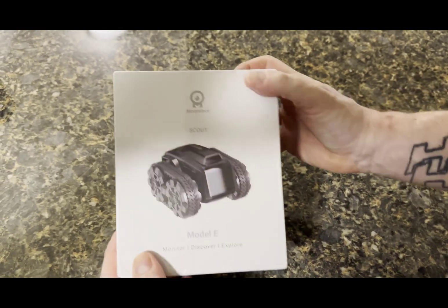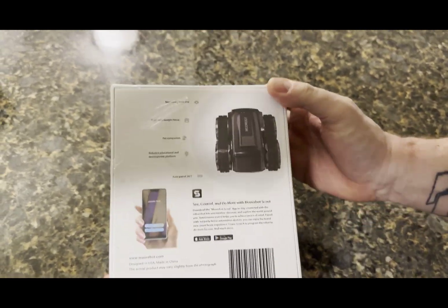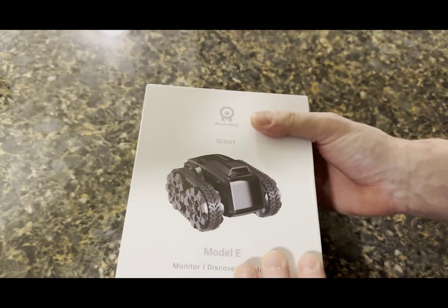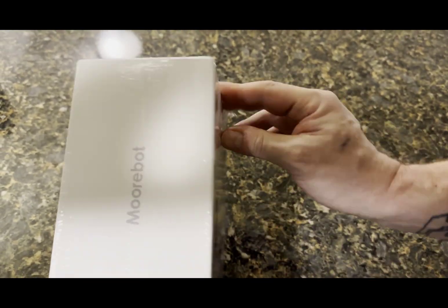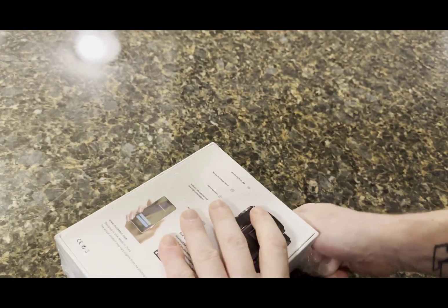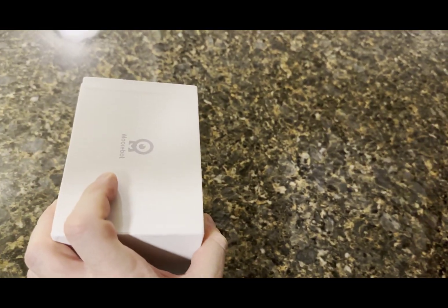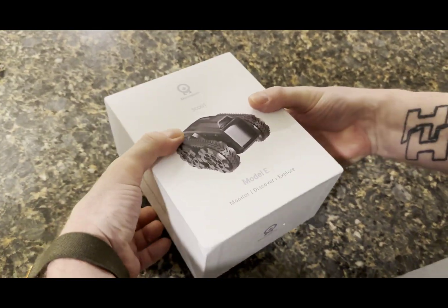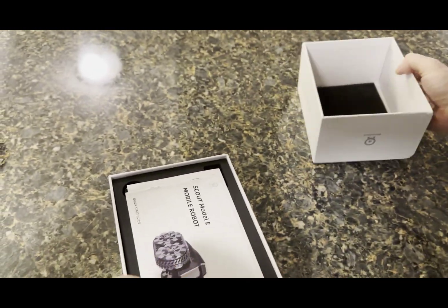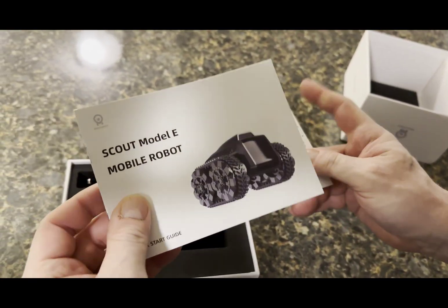Next video I want to do is on Morebot — that's the name of the company — and it's the Scout, Scout II actually. This is an unboxing. This thing is really cool. It could be called a toy, but not really — it's more of a security and intel device, it's very powerful. Before I get ahead of myself like I always do, let's unbox it first.